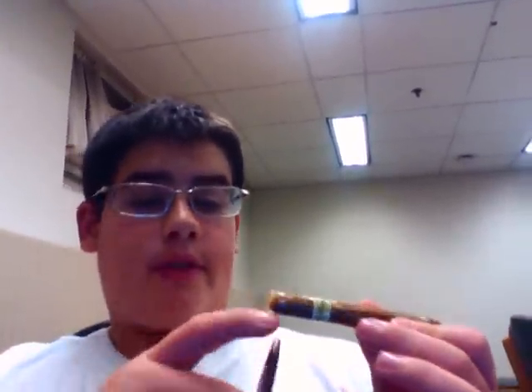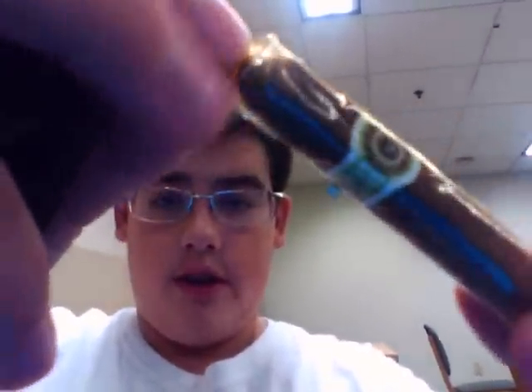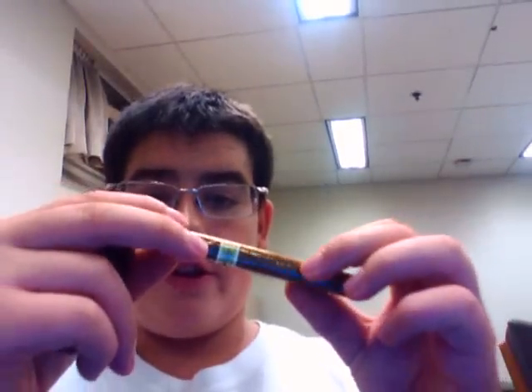I cut the tip — very very small crown, as you can see, not a big bite off, which is very disappointing. Cut it the first time, lit it, drew it — nothing. Cut it a little bit farther, not too much, and got a nice draw out of it. But later on as I started smoking it, it started unraveling. Very hard to cut with a cutter.